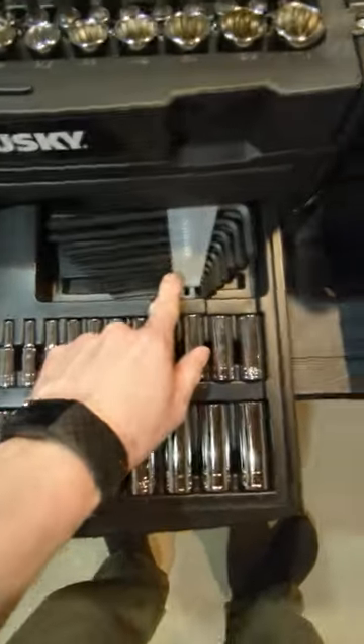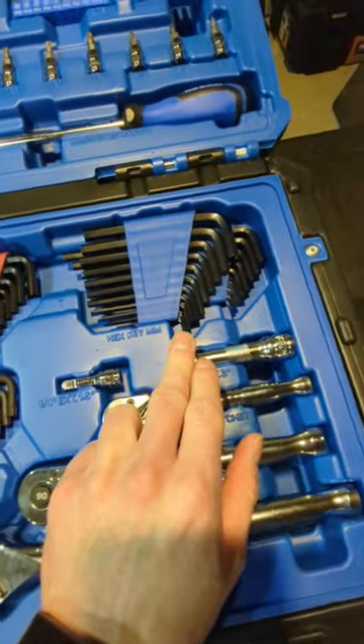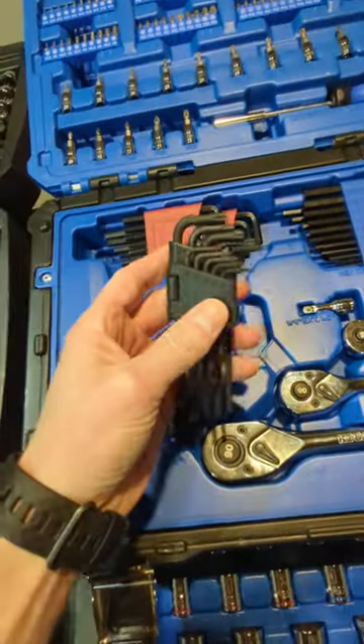Roughly 20 short Allen wrenches, roughly 20 long, roughly 20 standard, and roughly 20 metric — both short. Bonus: pork spit Allen wrenches.